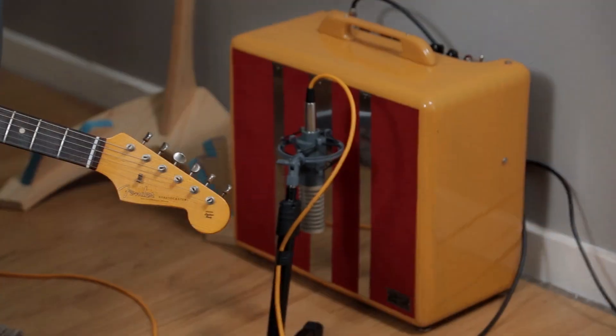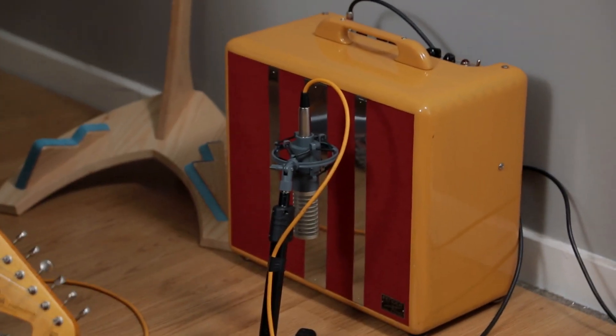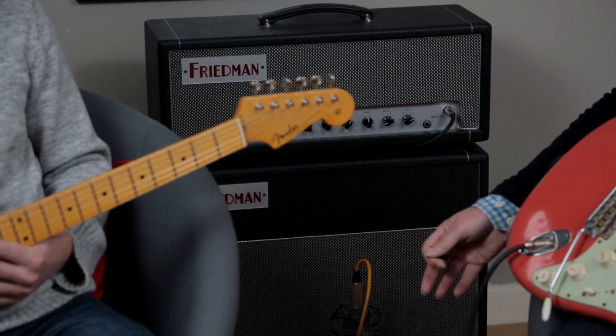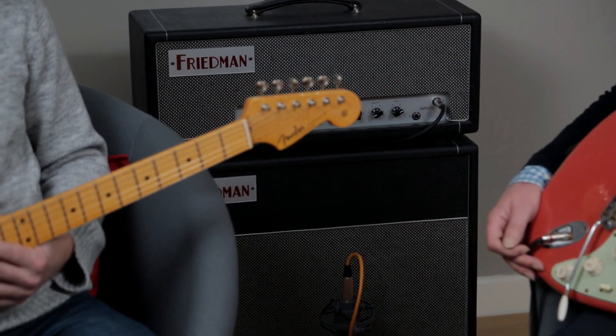Just to explain the setup: I'm using my own Blues Junior here, because Eric loves Fender amps. And this is a Friedman Dirty Shirley, which is a 40-watt-ish Marshall-type amp — built around a Marshall tone. So we've got a Marshall tone and a Fender tone here, just to give you an idea, a little bit like Eric's rig.